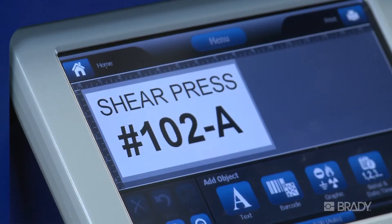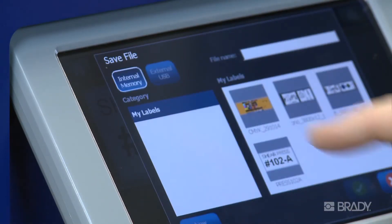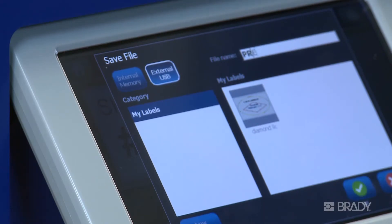You can also save files externally using a USB drive. Follow the same procedure as before, only this time insert a USB drive into the right side of your printer and select External USB as your storage location. When saving to an external drive, the directory structure will be automatically created for you.